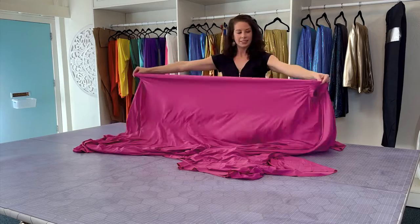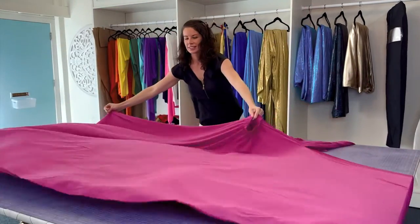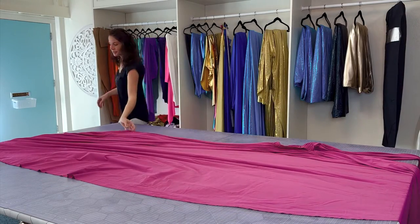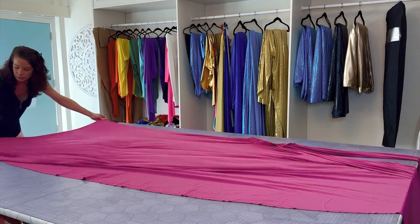I would recommend grabbing it and then grabbing the waistband at the same time and giving it a good kind of throw over your table or your bed. My table is much larger than what you probably have at home, so working over your queen or king size bed works great as well.